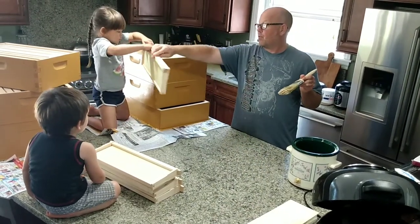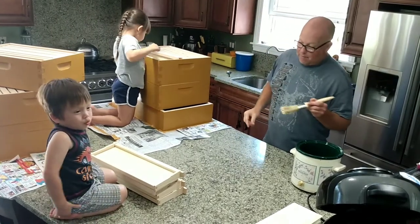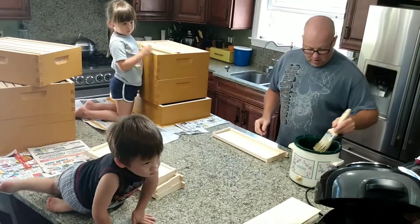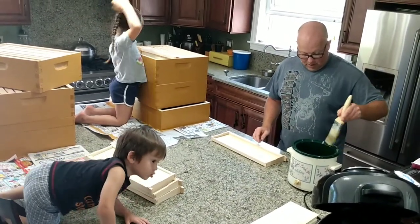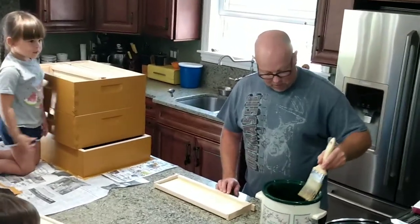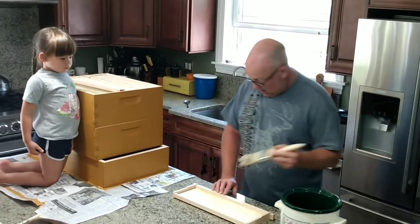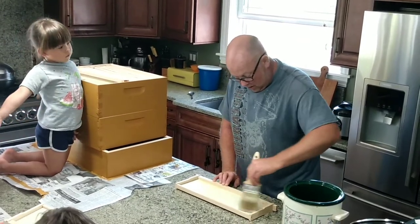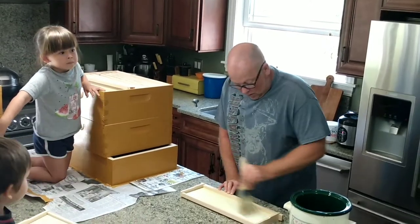We've got a couple of hives out here. One's a Russian hive and they just don't want to draw comb at all. They're staying in their brood chamber, and I tried putting a medium underneath the brood chamber. I tried putting it on top — they just didn't want to mess with it. That's what got me into this researching. I was just putting plain wax-coated foundation in there, bought straight from the bee supply store, and they weren't messing with it.